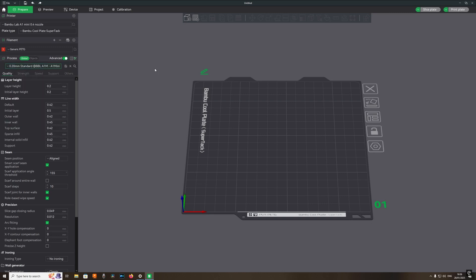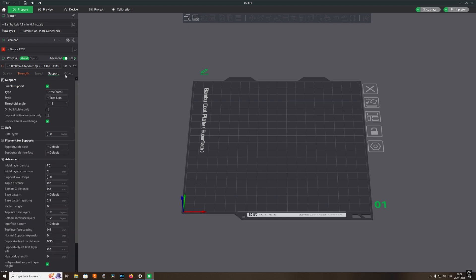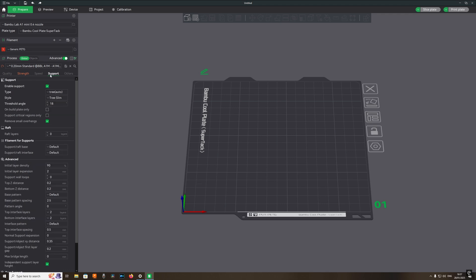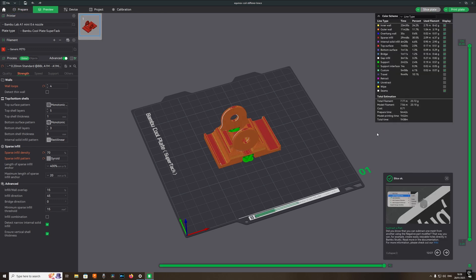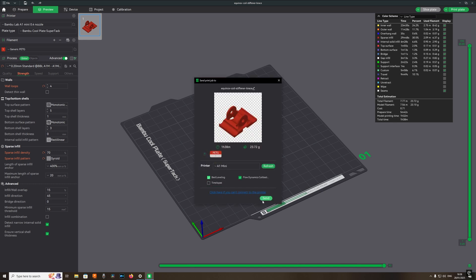Now going through the settings in Bambu Studio again, selecting Generic PETG and changing a few strength settings, as this part is going to be used on a metal detector so I need it quite strong. Once happy with everything, click Slice Plate, check roughly how long it's going to take, then send it to the printer — and away we go.